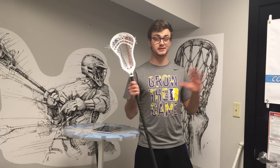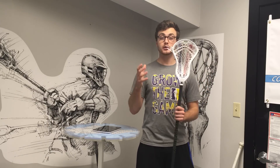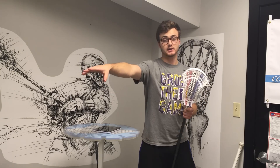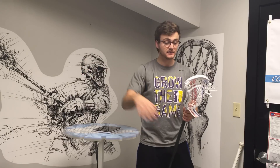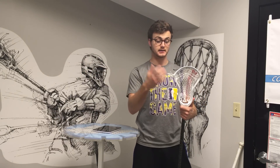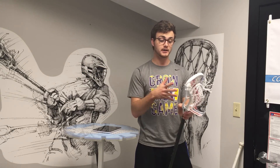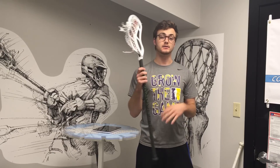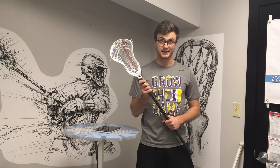All brand new design effects aside, this head is more or less the same face shape and same offset as the Stallion 500 and Stallion 550 head. So don't expect anything different in terms of stringability — it's got the same number of sidewall holes, all that stuff's pretty similar. Any of the same pockets that you had on the Stallion 550 will transfer over very nicely to the 700, so don't worry about that.